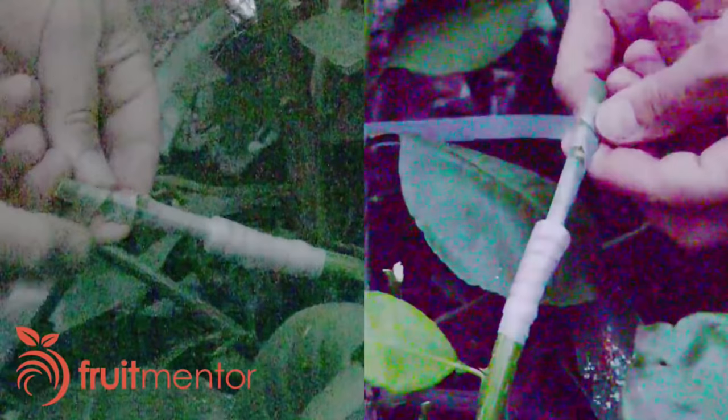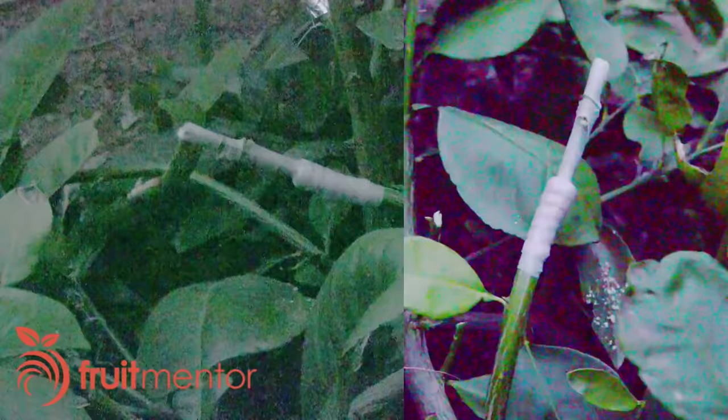Other than the buds, I completely wrap the scion, including the cut end. I add a label with the name of the variety and also the date of the graft. In order to keep the graft from drying out, I wrap it with aluminum foil, which reflects the sunlight and keeps the graft from getting too hot.